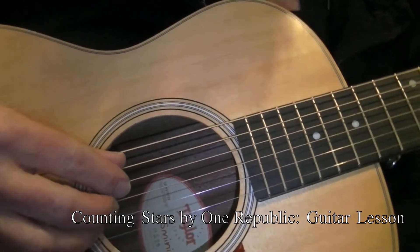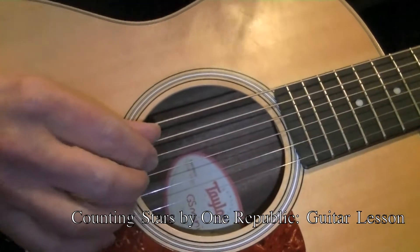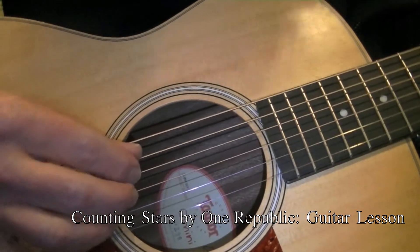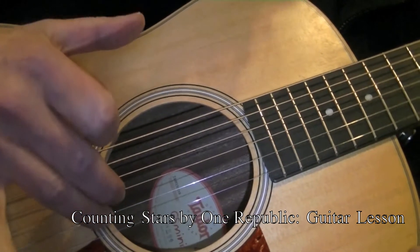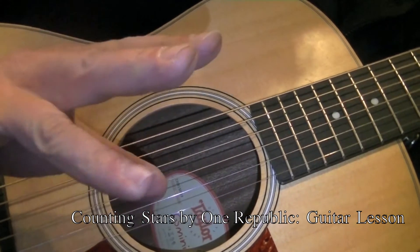What you will do is a typical, almost classical guitar style pattern of thumb, index, and then we are going to double up on our middle and ring fingers. In classical guitar terms you have P, I, M, and A.